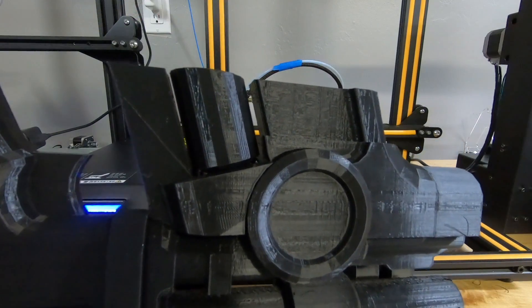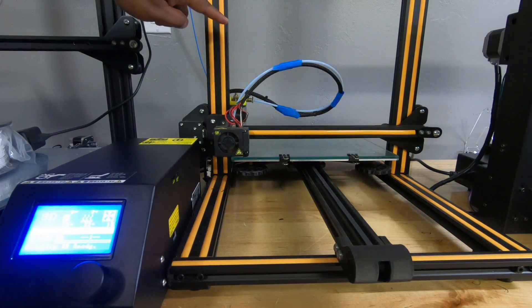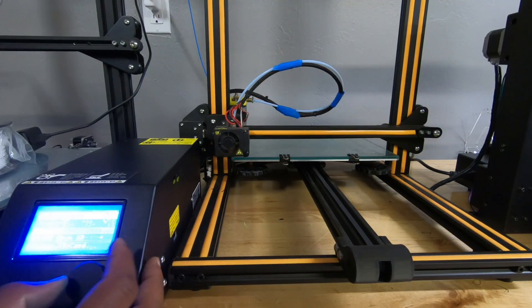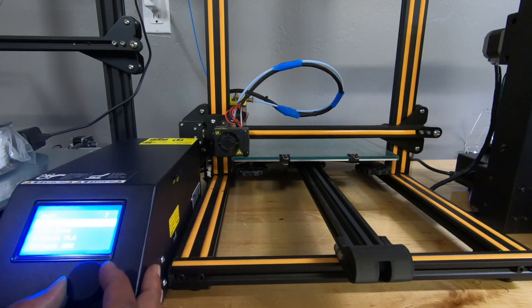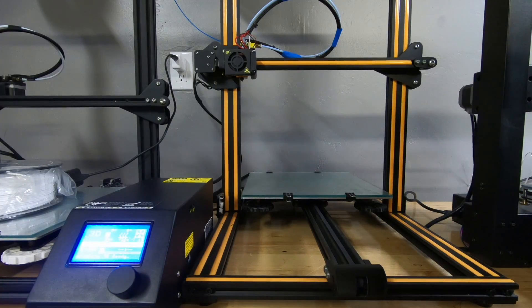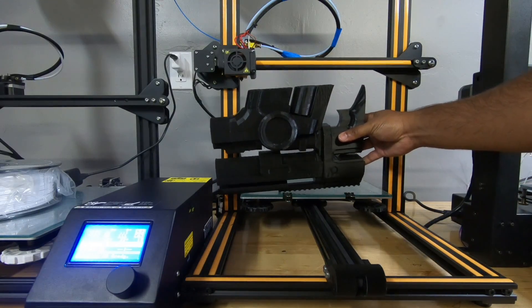Once you're at auto home, what you're trying to do is find where the nozzle stopped — what the Z axis height was. You're going to raise the Z to where you think the print stopped, and then from there slowly lower the nozzle down until it's flush with where the print failed. I'm gonna take a rough guess and raise the Z until I get there, then move on to the next step.